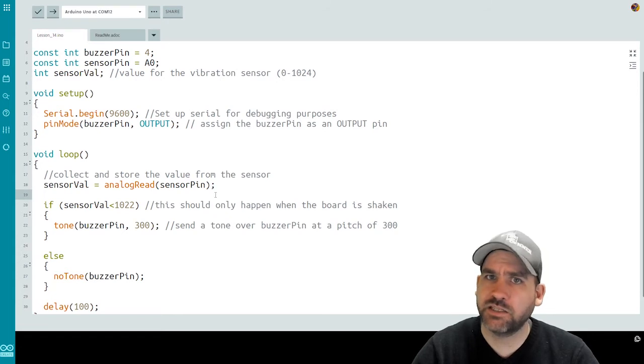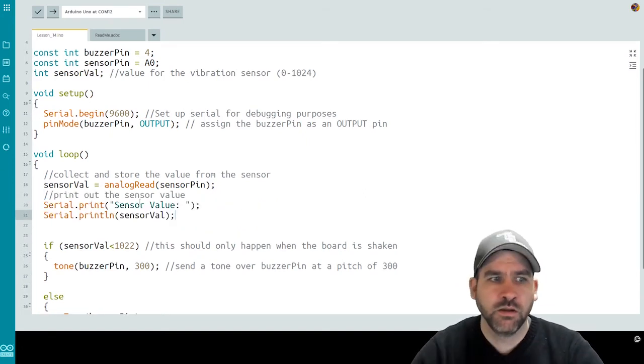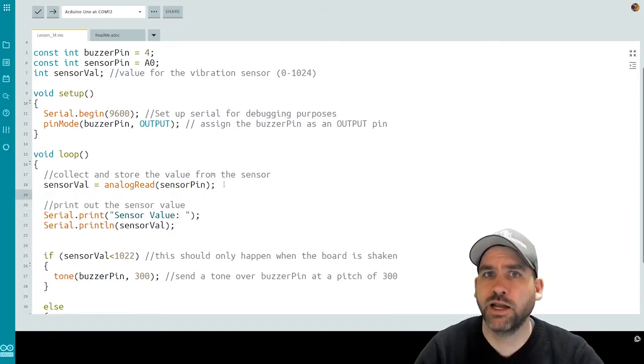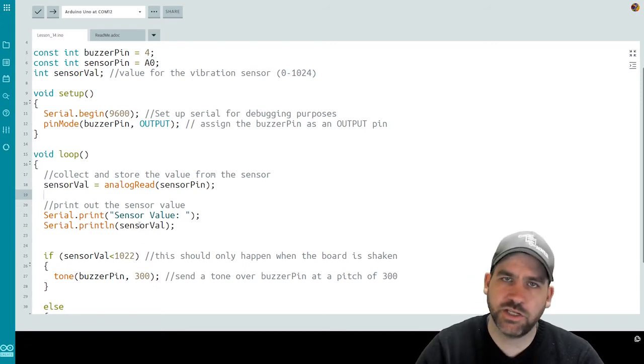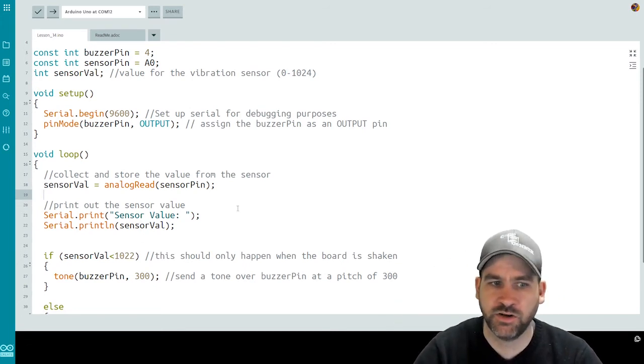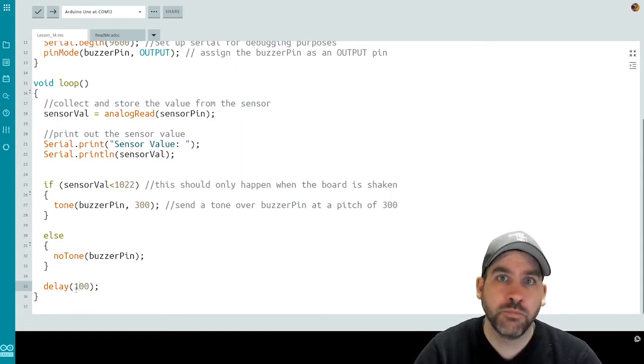We should also add some debug statements so that we can see the sensor values as they're happening. I'll put that up before the if statement — a couple of print line statements: print the sensor value with a colon after it, then print line the actual value. This will give us a nice quick readout of what the vibration sensor is reading. The tone is pretty quick right now because our delay is so short. We could make the delay longer, which would allow the tone to play for longer before it goes back to detecting vibration. Let's push this code out to our board and see it in action.